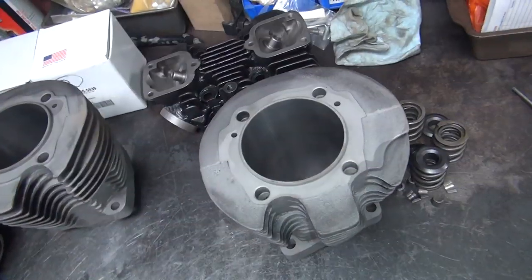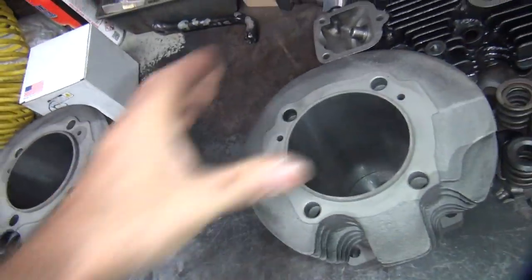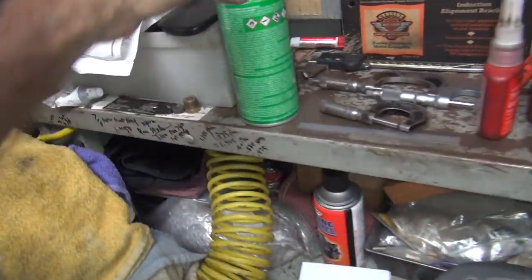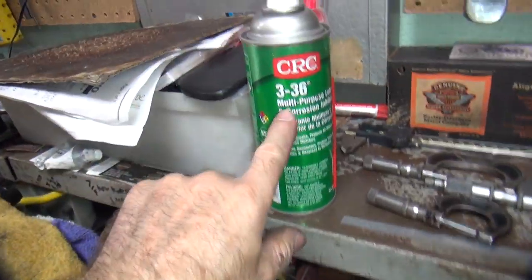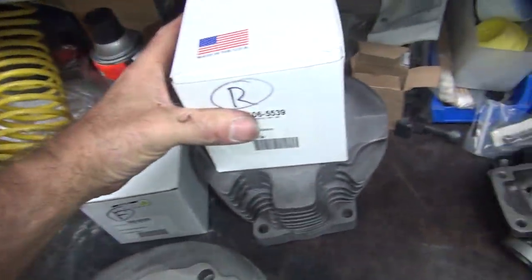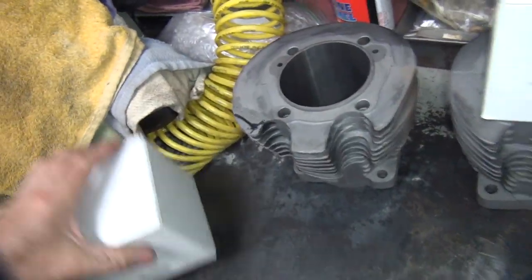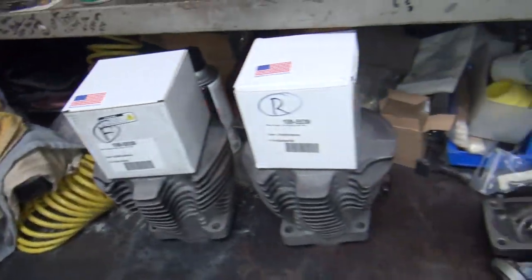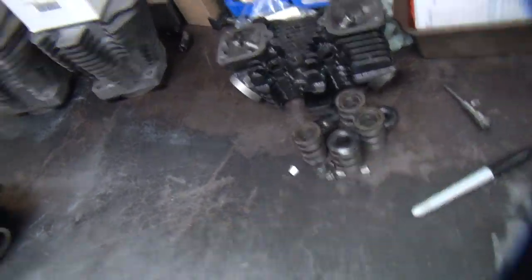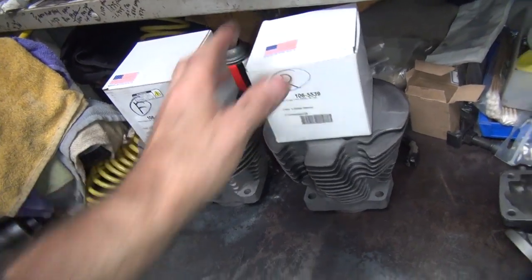I've got to go work on that, finish it up, then paint these, and then this part would be done. One thing about iron board cylinders — you should spray something on them to keep them from rusting. But meantime, if you cover up the hole, the air won't get in there and they don't rust easily. They can sit like that for a long time. They won't rust and they won't get dirty either. So that's what we do on the cylinders. Now we're going to move on to our heads.